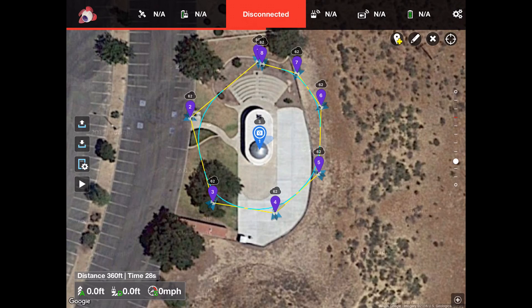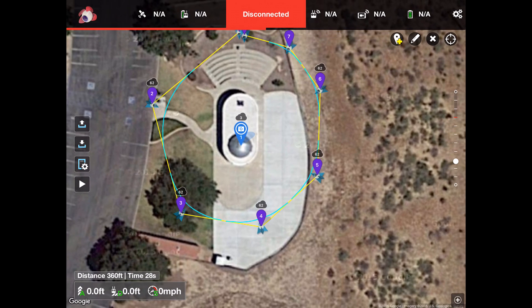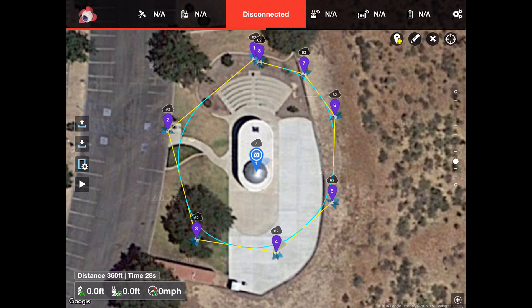Each waypoint icon has a small paper airplane indicating the direction the drone will be facing. Zooming out, you can see all waypoints are aimed at the point of interest. You can also see a small blue curved line between waypoints — for example between waypoints three and four — showing the actual curved path the drone will fly for that segment of the orbit.